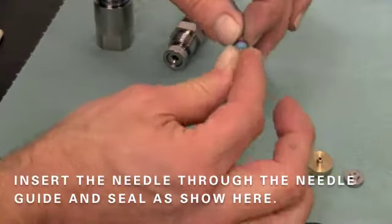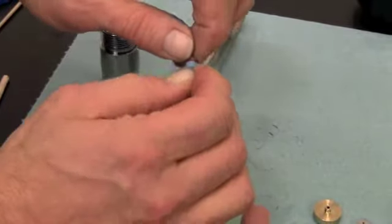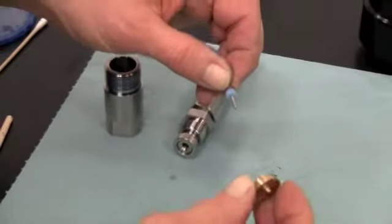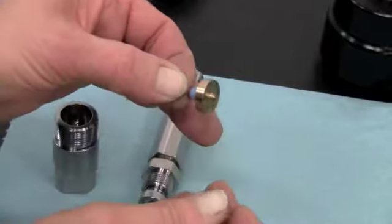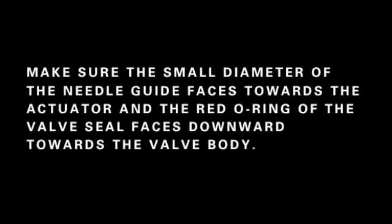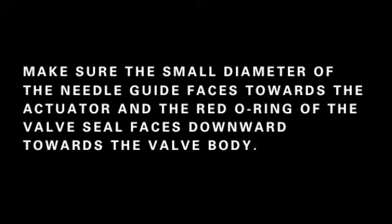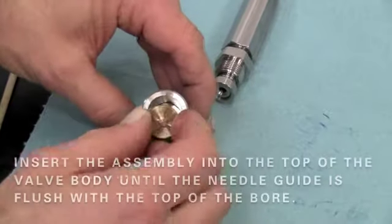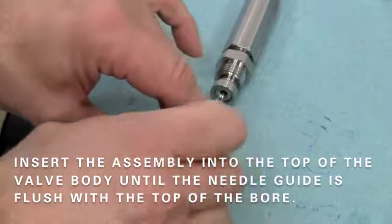Begin by inserting the needle through the needle guide and seal as shown here. Make sure the small diameter of the needle guide faces towards the actuator and the red o-ring of the valve seal faces downward towards the valve body. Insert the assembly into the top of the valve body until the needle guide is flush with the top of the bore.